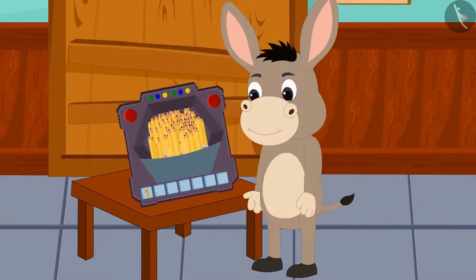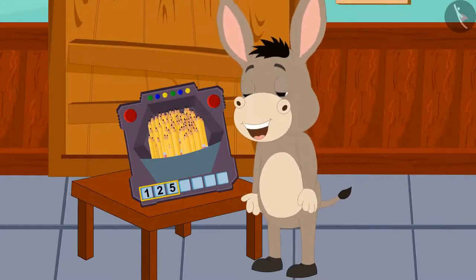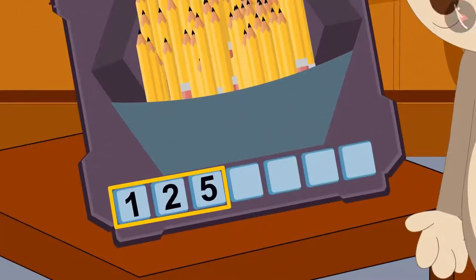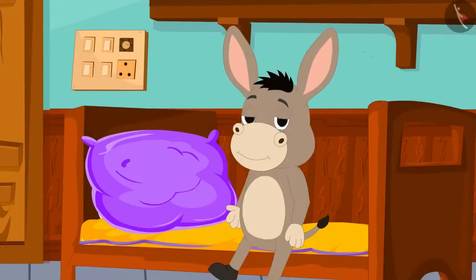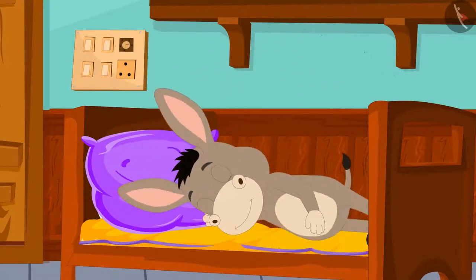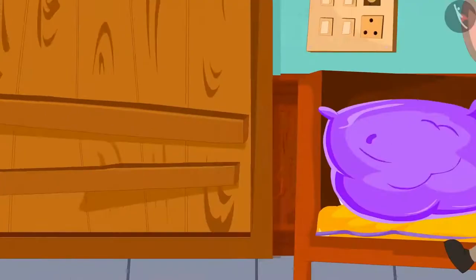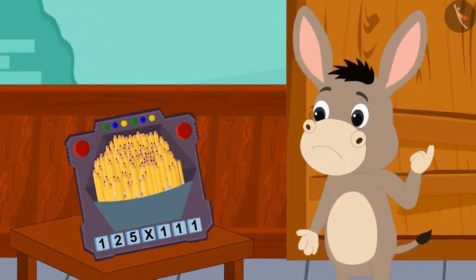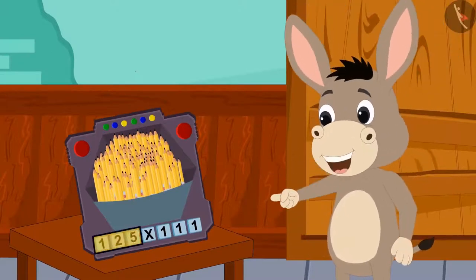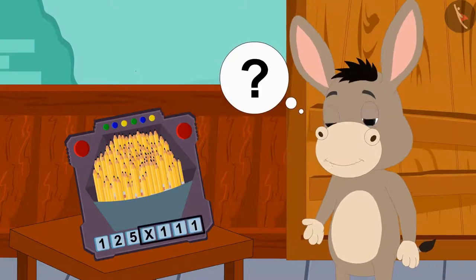As soon as Bholla put his pencils in that slot, the number 125 appeared under the slot. Bholla got excited: this toy tells the number of items kept in the slot! Bholla fell asleep thinking about this. The next morning when Bholla woke up, he saw that this multiplication was written under the slot. 125 is the number of my pencils, but what is this multiplied by 111?